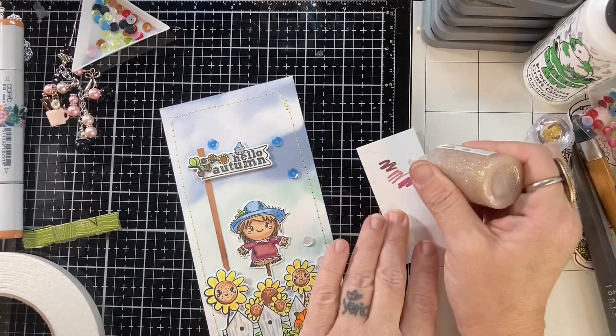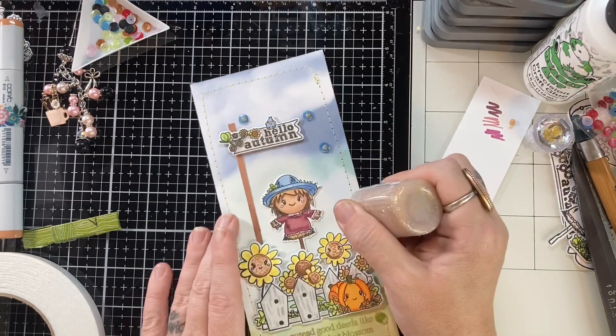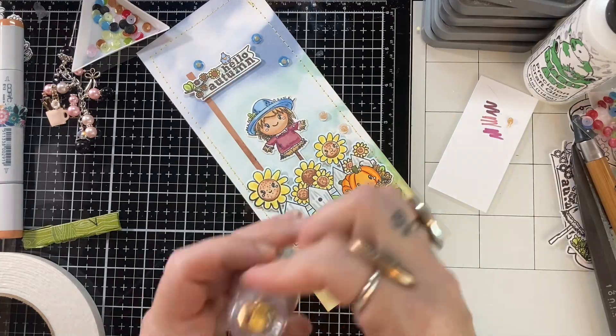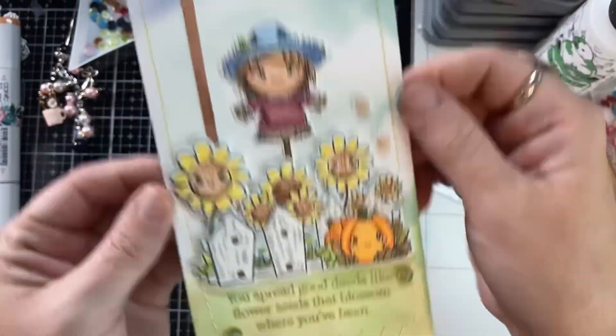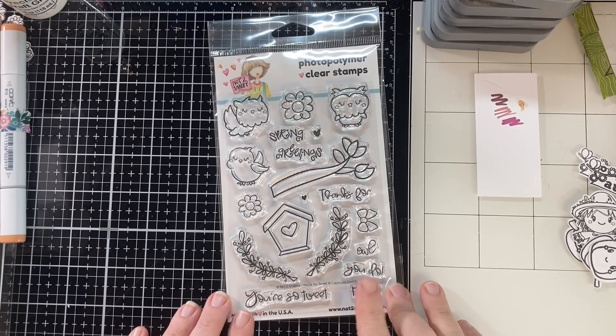Alright, so I laid down the sequins and now I'm putting in some of these Nuvo drops. I really love doing this — I like filling in my sequins with Nuvo drops. It looks so cool and it adds a little extra sparkle on top of sparkle.